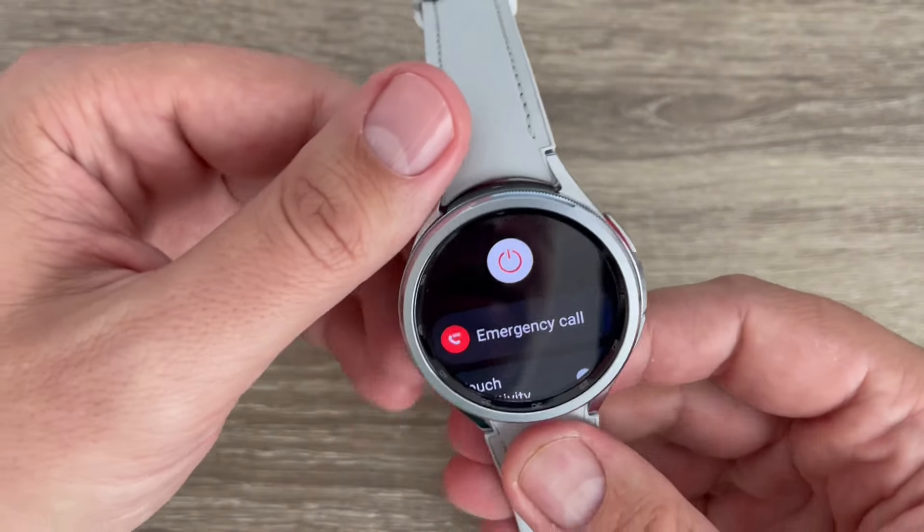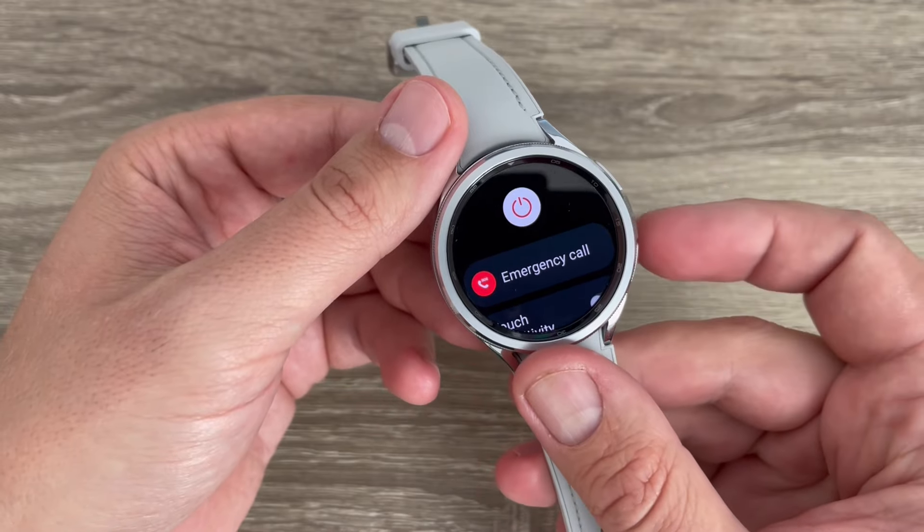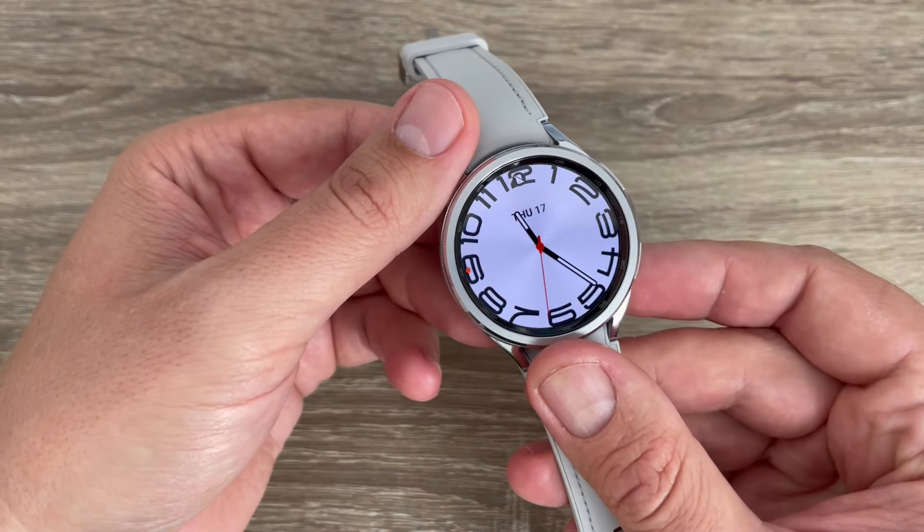Hi guys and welcome to the GSM ABC YouTube channel. In this video, I will show you how to turn off your Samsung Galaxy Watch 6.